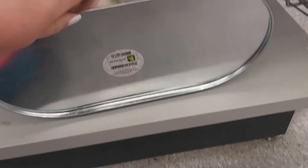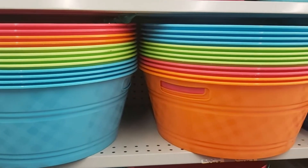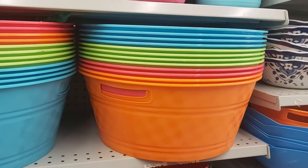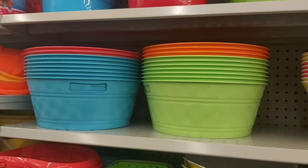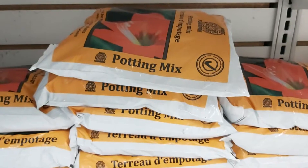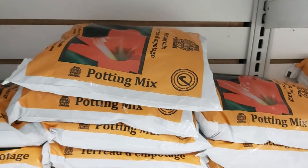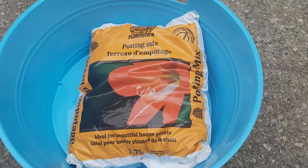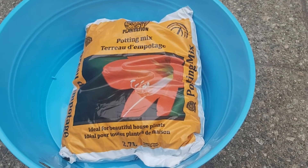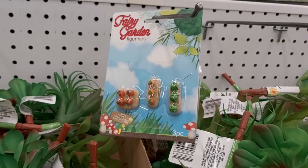Next I came across these — they had a really large size and a medium size, and the medium size was perfect and only two dollars, so I picked up two of them. Next I grabbed some potting mix. This type of soil is available both at Dollar Tree and Dollarama, and one bag was sufficient for each container.